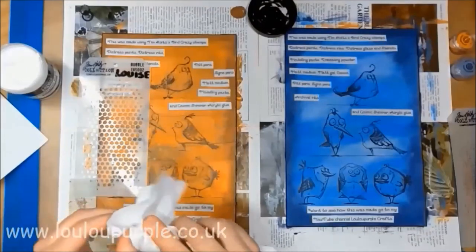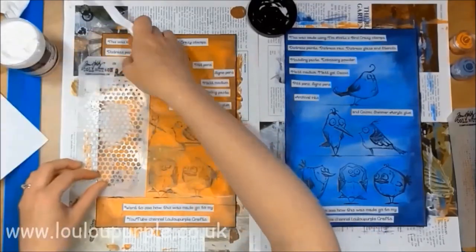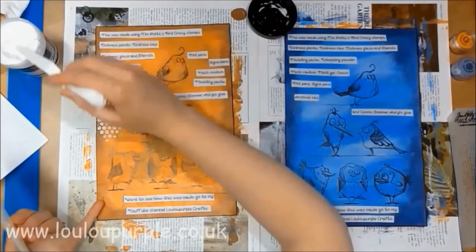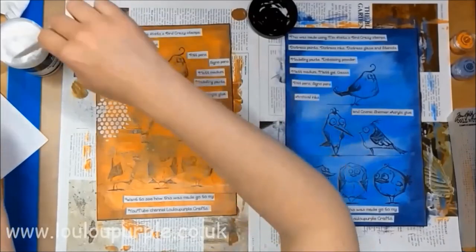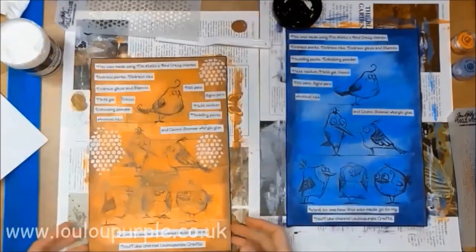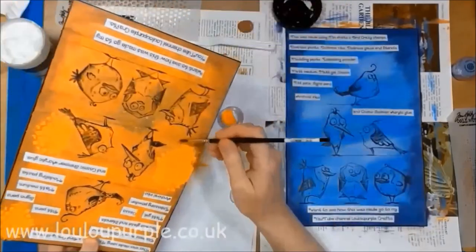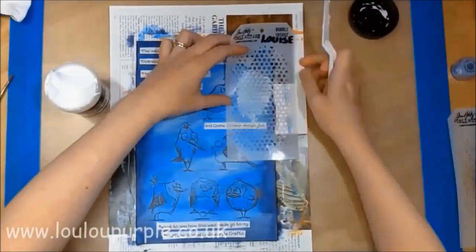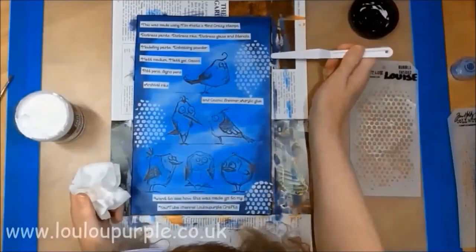Now I am using my modelling paste through a Tim Holtz stencil called Bubbles. I am adding my Cosmic Shimmer Emboss Powder over the top of the wet paste. I will then leave these overnight for the modelling paste to dry before I heat set the emboss powder. If you try to heat set the emboss powder before the modelling paste has had a chance to dry out, you will find that the modelling paste will bubble with the heat.